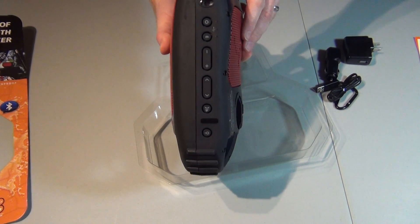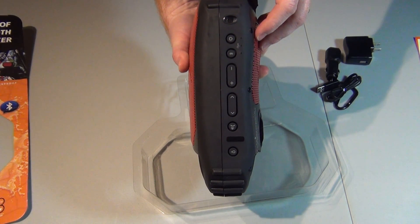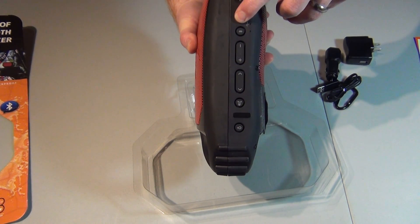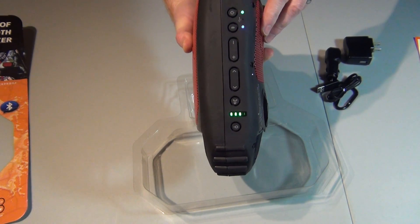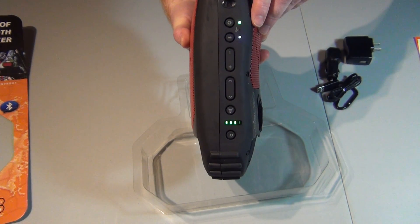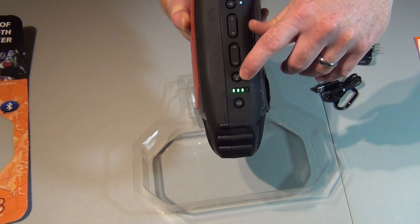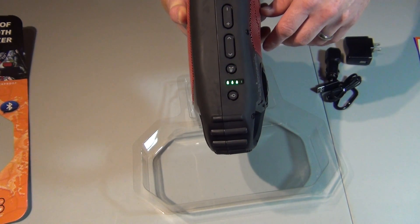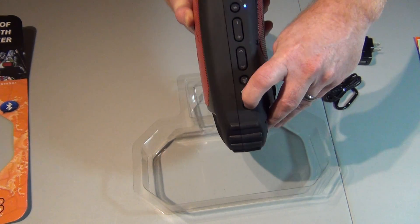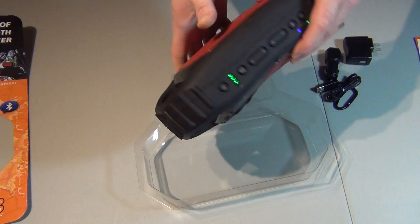Hopefully you can see this on the camera — it's always a pain trying to line it up. I don't know if there's any juice on it. Oh, there we go — it did come with a charge. So you've got your volume, your track selector, and you can also answer calls with your phone, obviously Bluetooth, then your power button, and then a light.